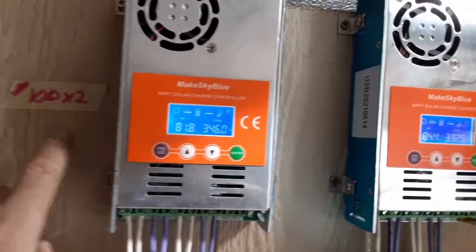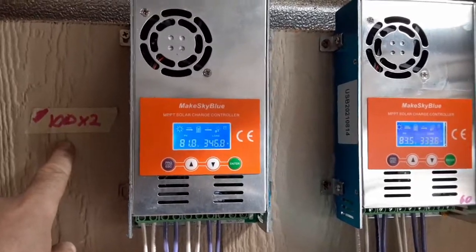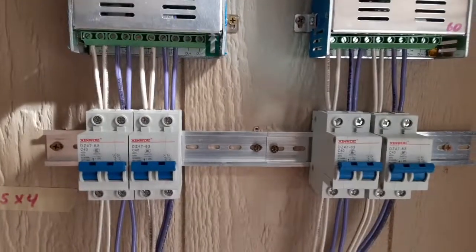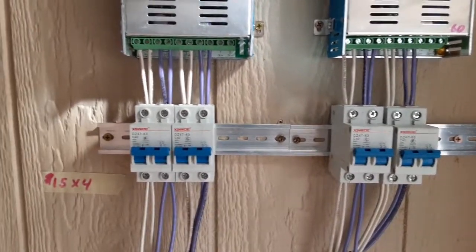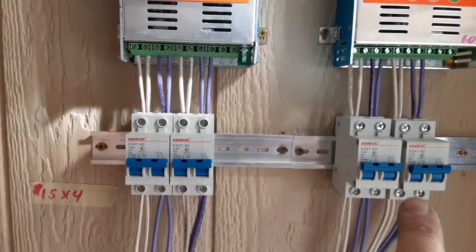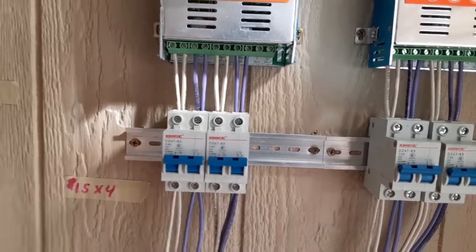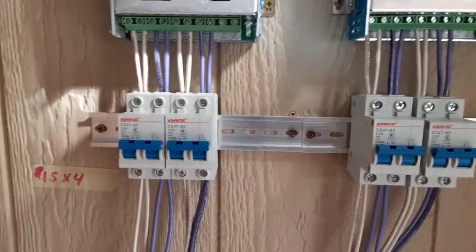I've got the cost of all the parts on stickers next to them. These charge controllers are about $100 each. Below those I've got circuit breakers that come from the panels and then out to the batteries — those are about $15 each, and then another dollar or so for the DIN rail.